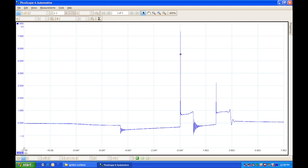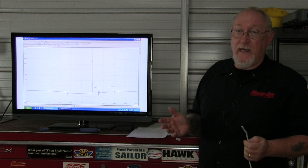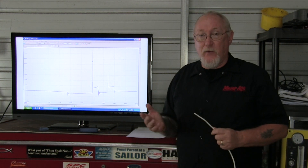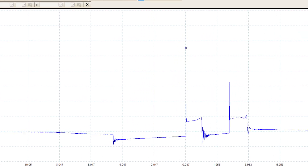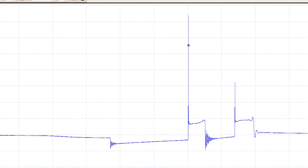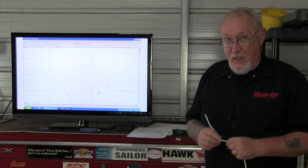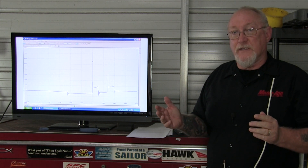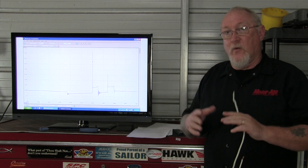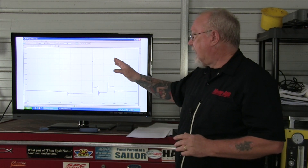Now let's take a look at the same pattern taken directly on the secondary side. There are a few things unique to the secondary pattern that we need to address. Starting with that rapid rise — the one we remember from the primary side. On the primary side I called it an inductive kick, based on the coil's energy collapsing around the primary windings and inducing voltage there. This is not quite the same thing.